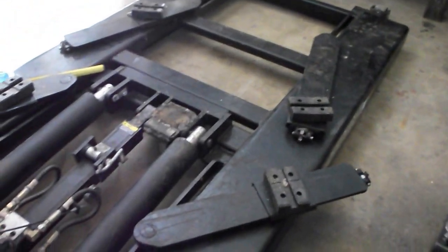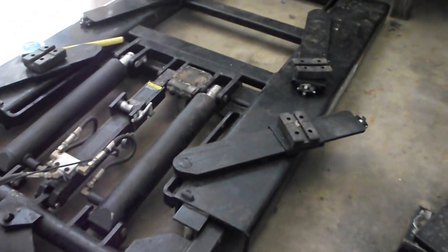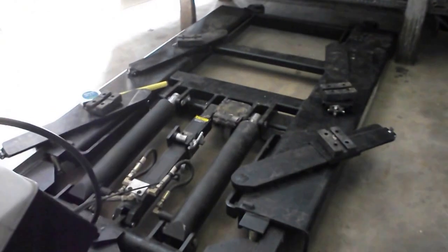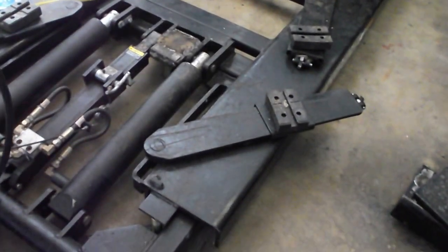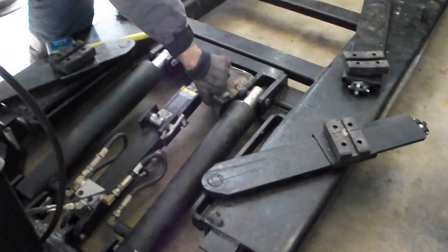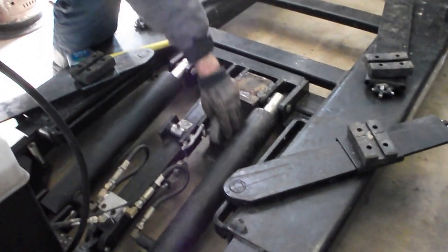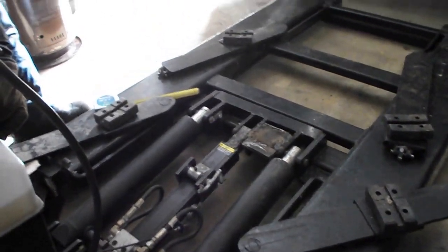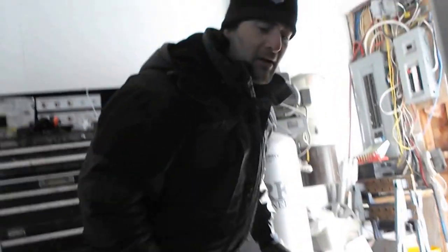I can still change direction. That's so much better. I move it into place — let's say I want to use it. Now I take the Steve Caster 2000 out of the way, and now the hoist is as low as it can go.